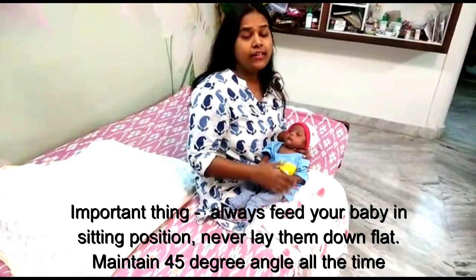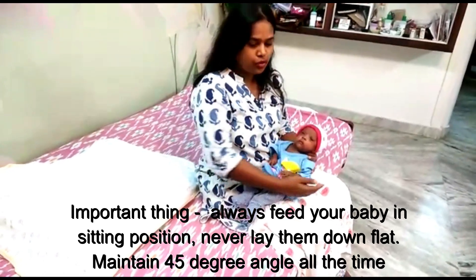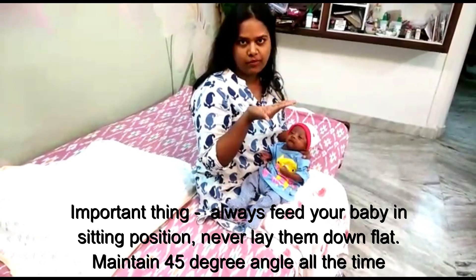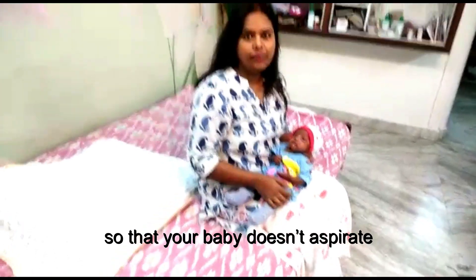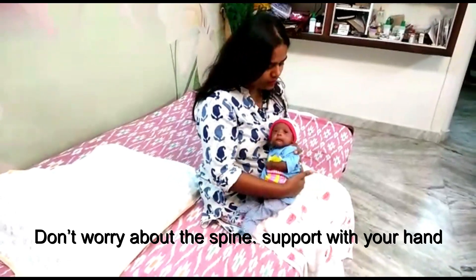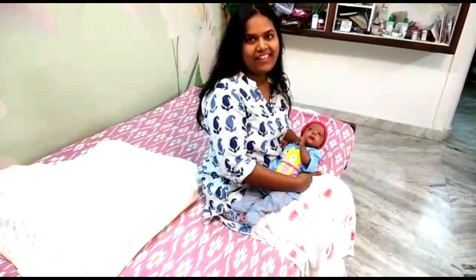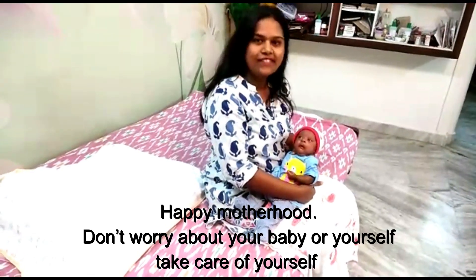One more important thing before closing: always feed your premature baby — or any baby, especially premature babies — in either a sitting position or at a 45-degree angle. Never lay them down flat. Always put them at 45 degrees because they aspirate. You don't want your baby to aspirate. Always support your baby's spine and place them like this to keep a happy baby.